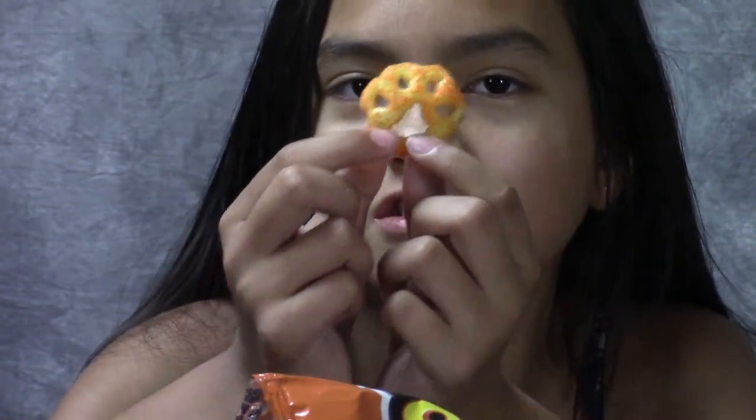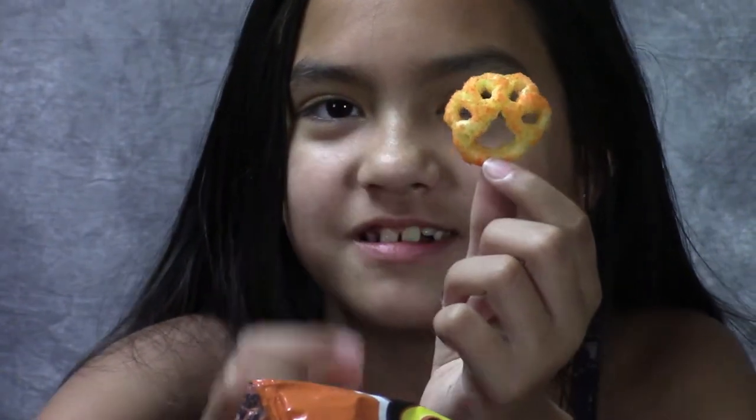So guys, they're just Cheetos shaped like paws. They taste just like regular Cheetos. I thought they're new, but I guess they had them out years ago. So two thumbs up for Cheetos Paws.